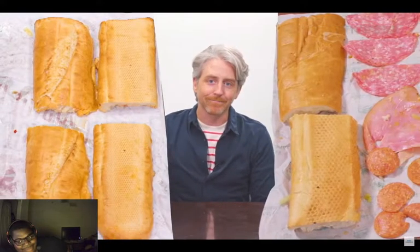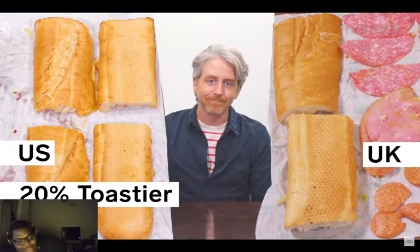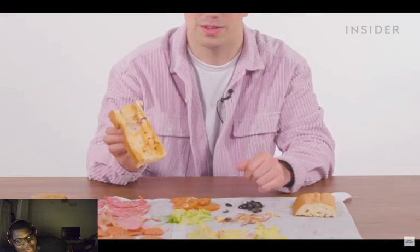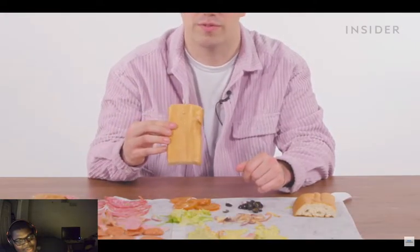Quiznos was one of the first chains to toast their subs. So now let's arbitrarily compare the toast between our bread and the UK bread. In our extremely precise comparison metric, it looks like the US maybe has the edge when it comes to toastiness. The inside of the UK bread is completely soggy and the outside is very average.